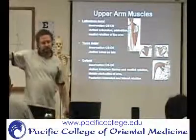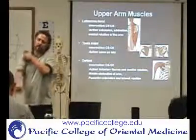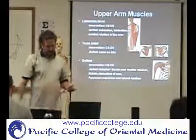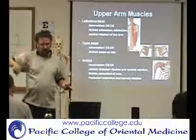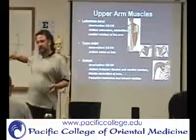Or middle abduction. It would do some flexion too. The anterior part is flexion and medial rotation. The middle part is abduction, or the whole thing acting together. And then the posterior would be extension, lateral rotation, or horizontal extension.